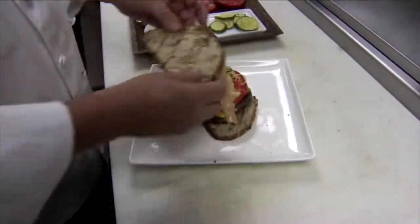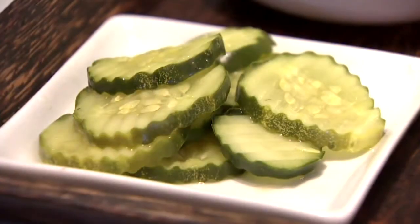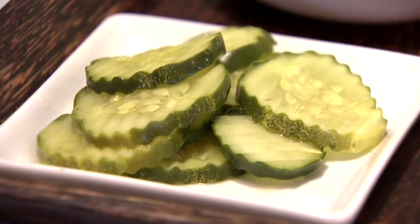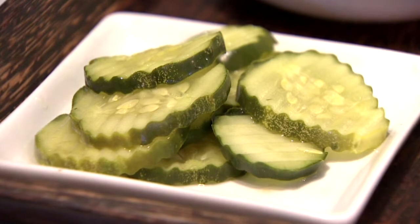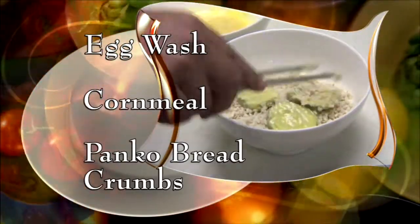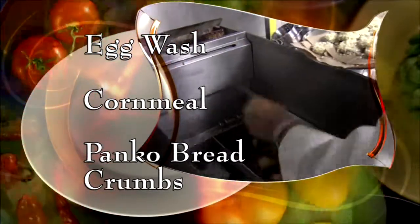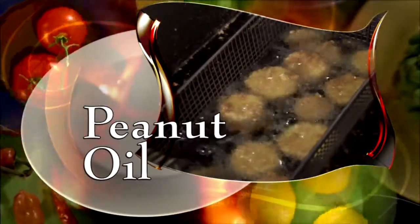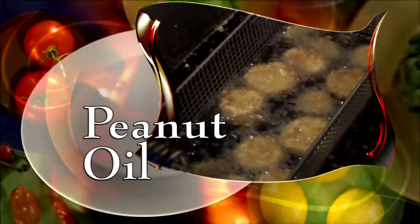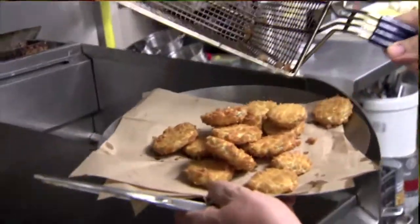Top it with the bread and now it's time to fry those pickles. We flour them lightly. Chef Alan uses his homemade hot and sassy pickles, but you can use your favorite. Dip them in an egg wash and a mix of cornmeal and panko breadcrumbs, then drop them in the fryer. Fry them in peanut oil at 350 degrees for about a minute until they're golden brown. Drain them on a paper towel and they're ready to plate.